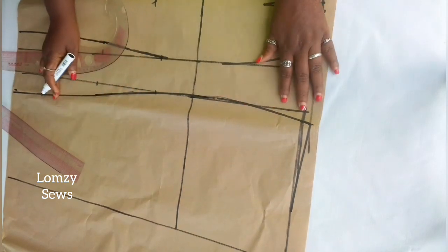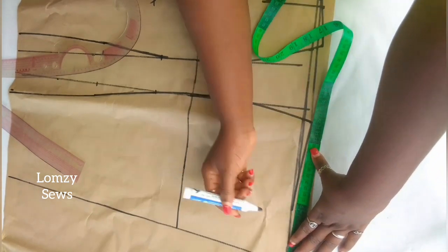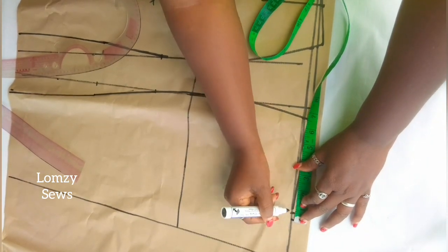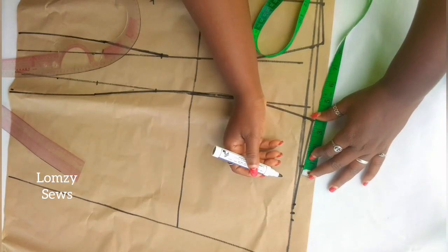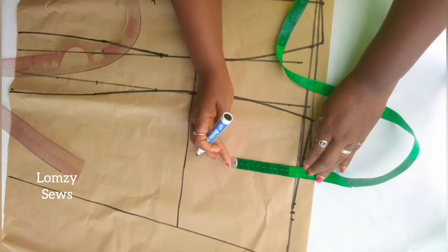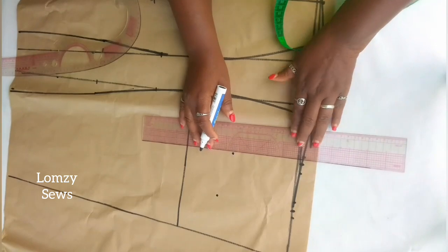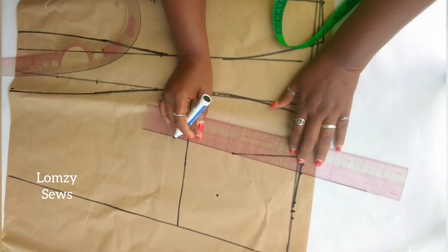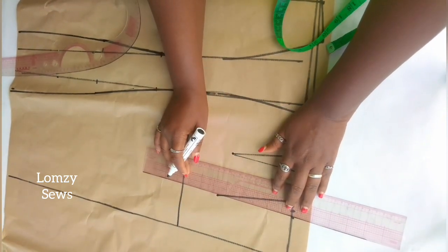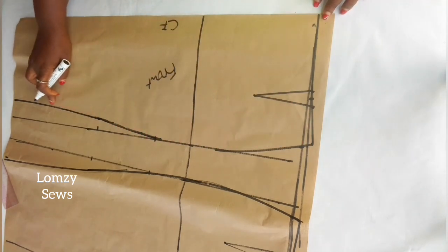Next, I'm going to mark the darts for the back. I'm going to divide whatever I have on the waistline by 3 and mark it here. On these lines, I'm going to mark 1 inch darts — 1.5 inches on both sides for the two dart legs. I'll take this dart leg down 5.5 inches, and for the front dart I'll take it 6.5 inches. I'll go ahead and connect the lines. With this, the skirt pattern is ready — both the front and back of the skirt.